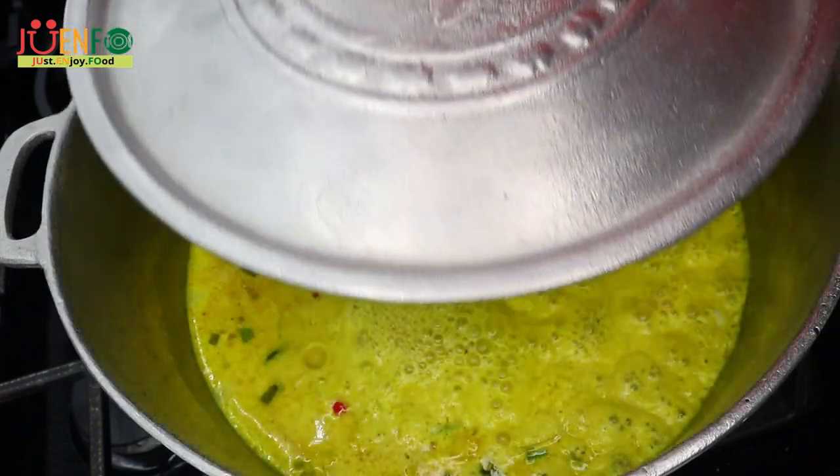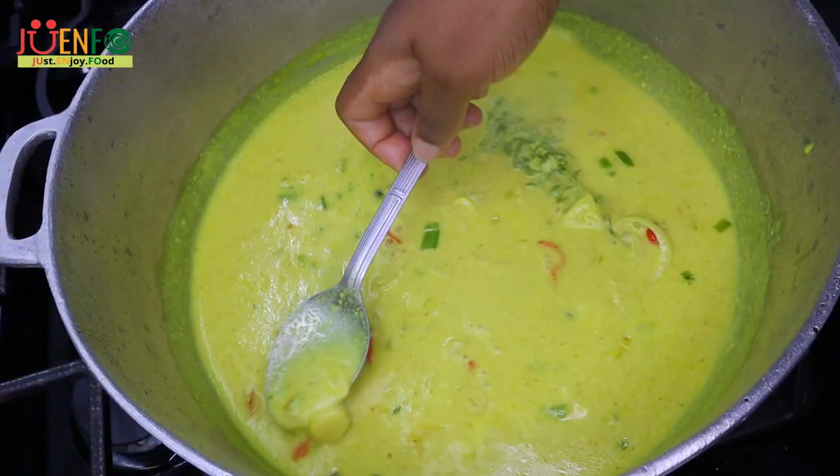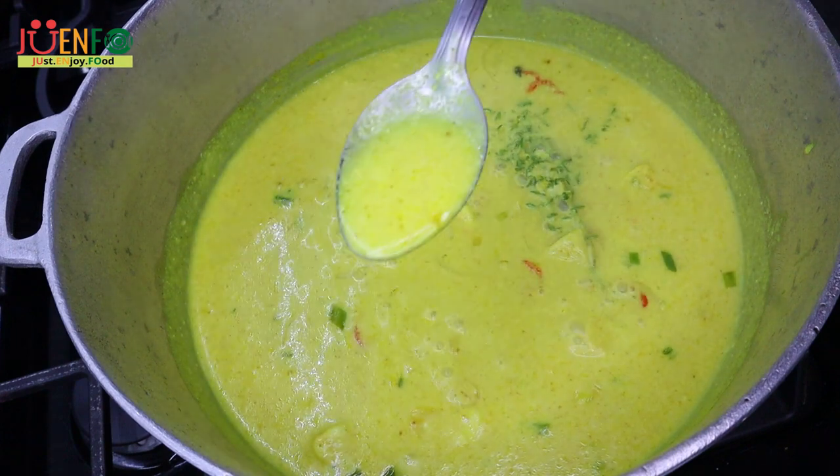Once the sauce is ready — as you can see, it's nice and rich and thick — we're going to add in our fish and the remaining flavors from the bowl.